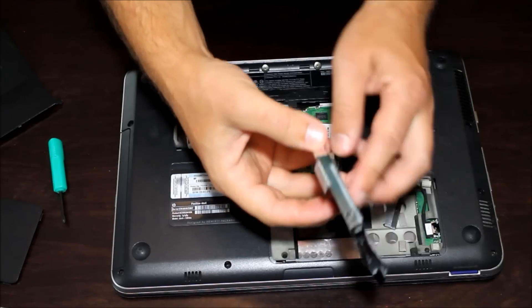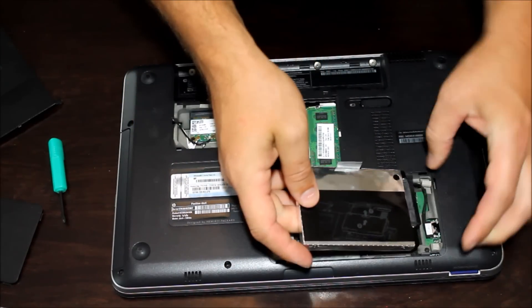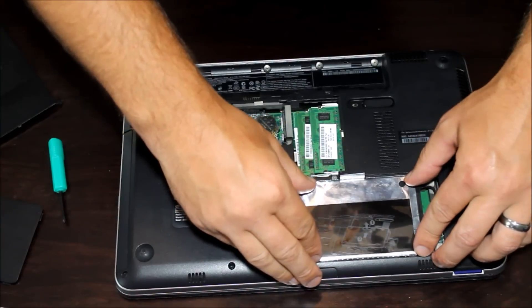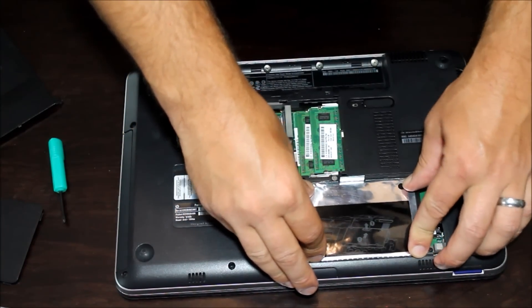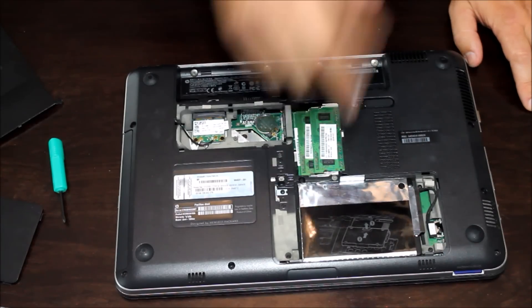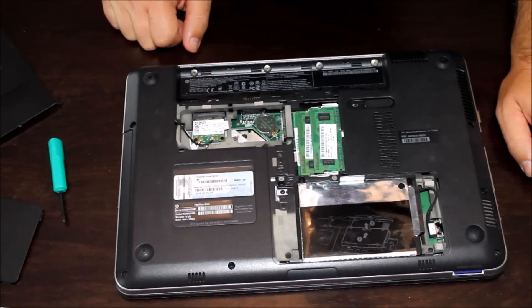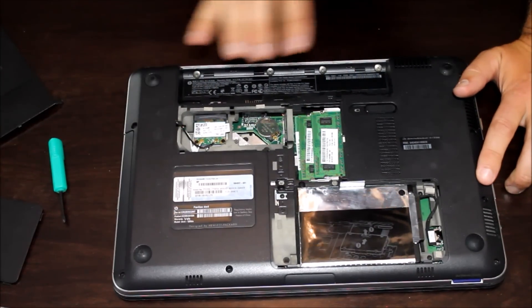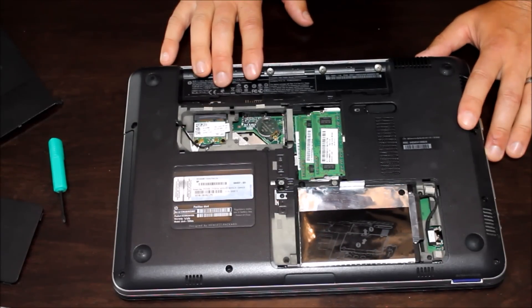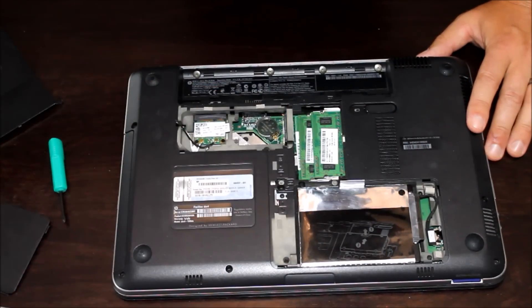Once you have the new solid state drive in the old hard drive case, go ahead and get the data connections plugged back in, then fit that back into its little spot — it should fit in pretty snugly, everything should be the same size. If you're working with a desktop, you may not fit in exactly; there are adapter brackets you can get, or you can set it in and screw it to one of the side panels. Also, it's a good idea to take your battery out and have the computer unplugged. Always make sure you're grounded and not on carpet where you can generate static electricity — just basic computer repair precautions.